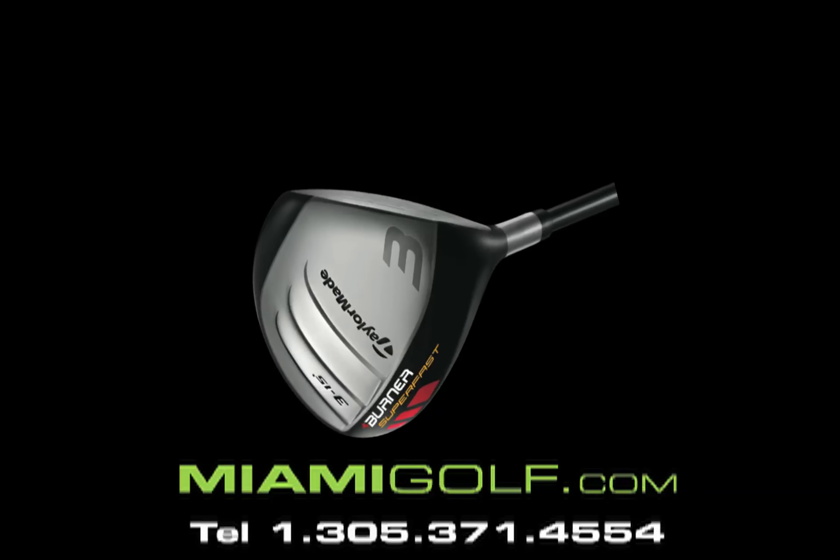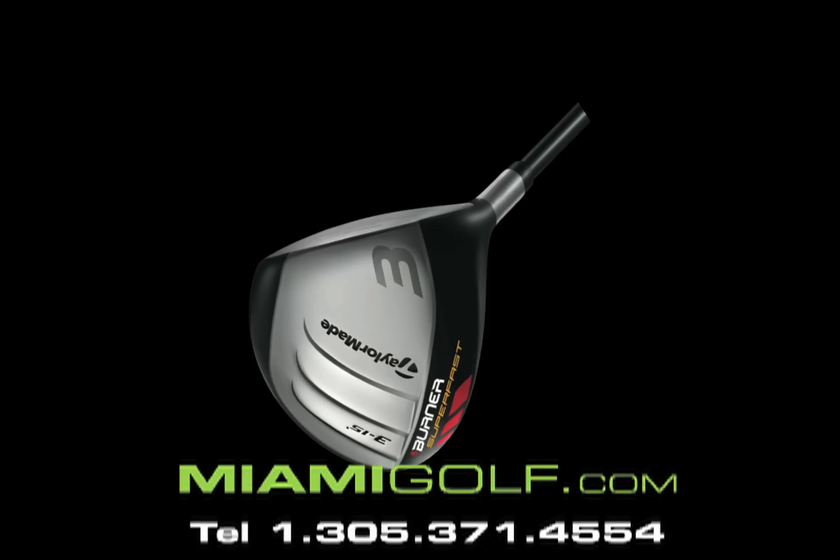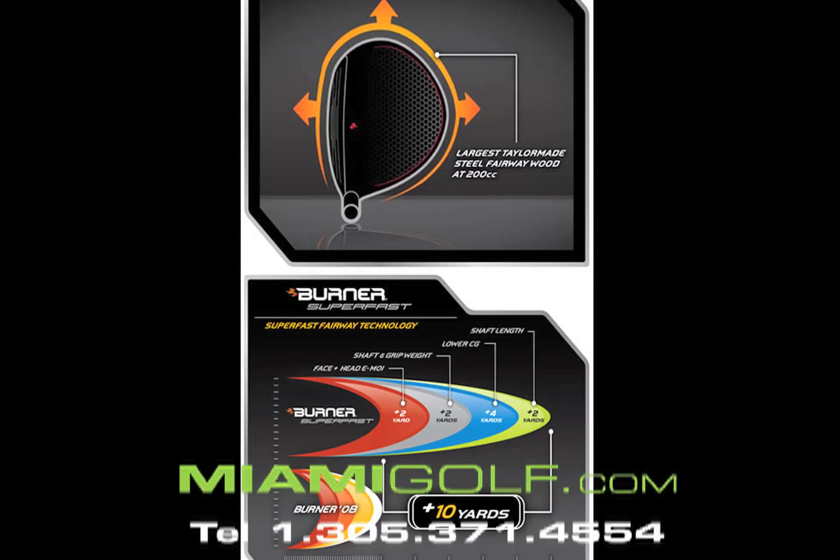Inside, a low and deep center of gravity provides more power and a high launch angle for more carry and distance. The size of this three wood is 200cc — the largest clubhead in a fairway wood that TaylorMade has ever created.